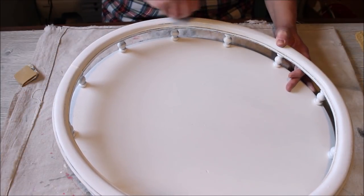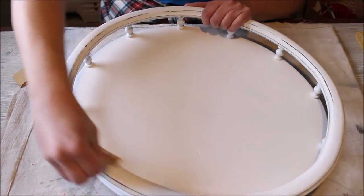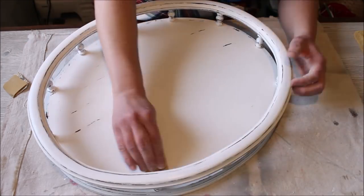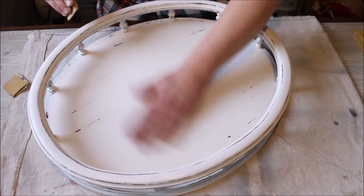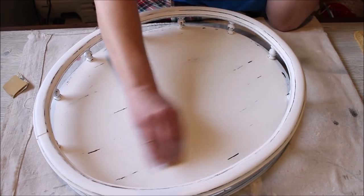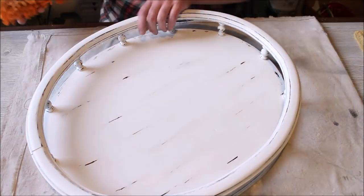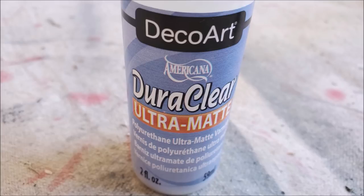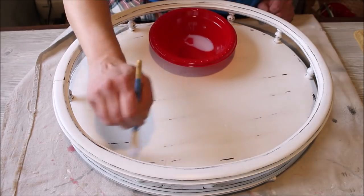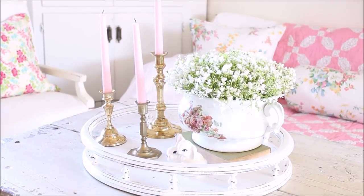Once all the paint had dried, I wanted to distress it just a little bit. I used a fine grit piece of sandpaper and did a little bit of distressing along the edges, along the top and the bottom of the piece, and a little bit in the middle as well — not going overboard, just a little bit here and there. The distressing really helped the details of the tray stand out. Once I was done sanding, I wiped down the whole thing and then took my DecoArt DuraClear Ultra Matte Varnish and gave the whole thing a couple coats to protect it and give it a nice finish.